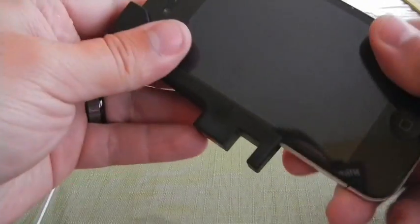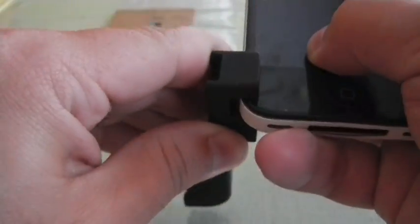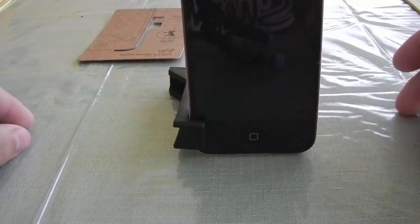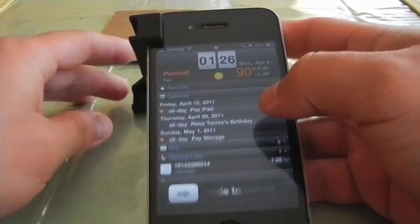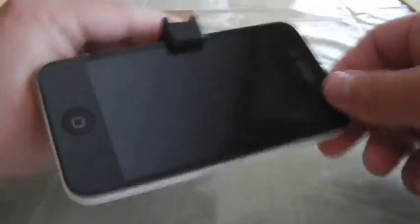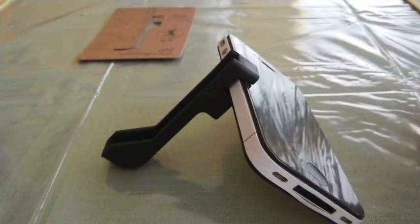Another nice feature of this is it actually doubles as a stand for your phone. This is meant to be used without any kind of cover on it, but as you can see, it will hold up your phone in portrait mode. You can also put it a little bit higher on the phone for a better angle. You can also use it in landscape mode — it's just a handy little secondary feature available when you have the Glyph.